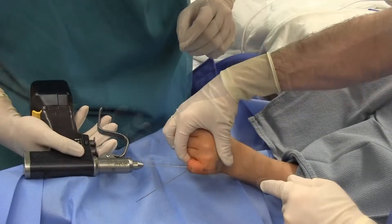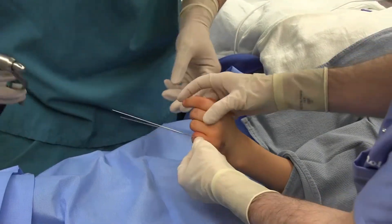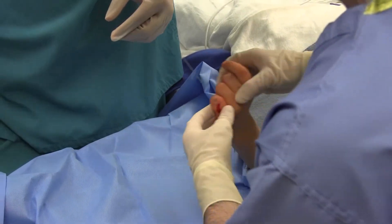Fluoroscopy was used to assess pin fixation. The k-wire was then removed as the fracture had provisional fixation.